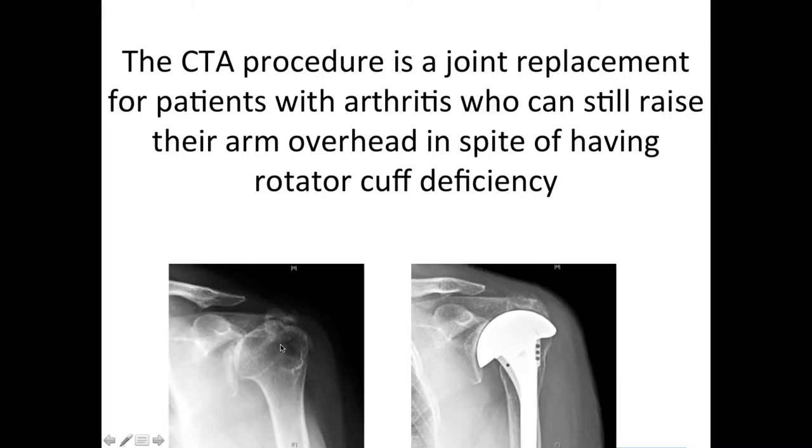In that situation, we felt we did not need to do something more major such as a reverse total shoulder, but could rather use the fact that she had retained active elevation to do a more conservative operation using the CTA arthroplasty.